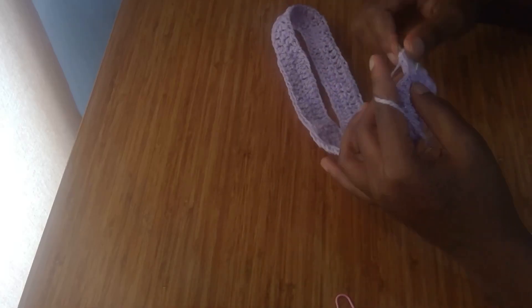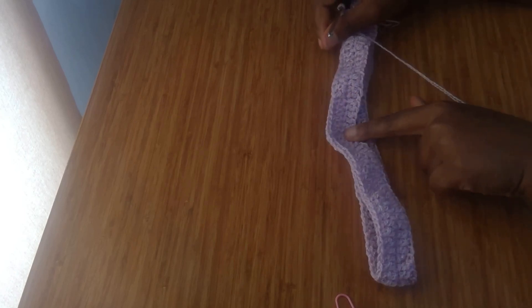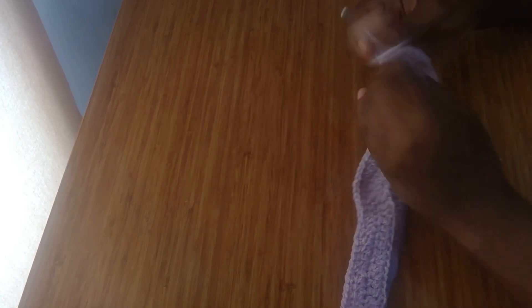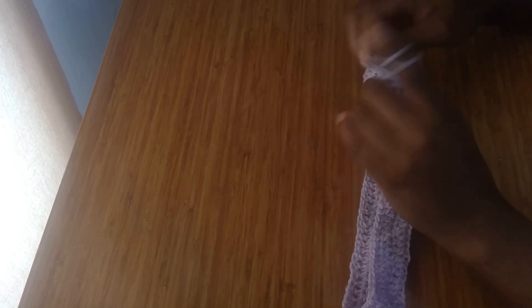I've come to the end of this row and I'm going to slip stitch. For the third row I'm going to be repeating the second row — going around with one double crochet until I get to the middle stitch where we did our three double crochet, then putting three double crochet in the middle of that stitch. You're going to do this until you get the number of rows you want for your romper to be high-waisted.